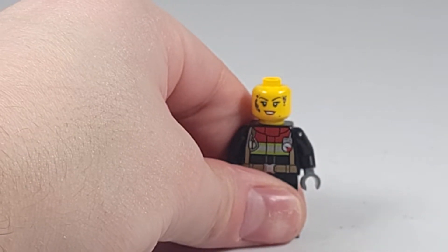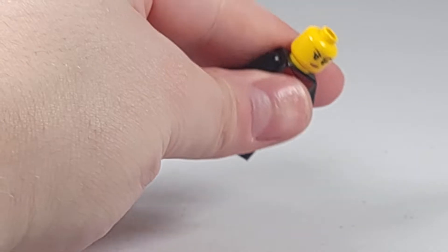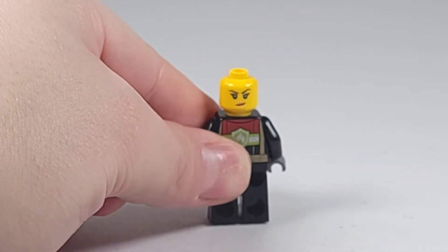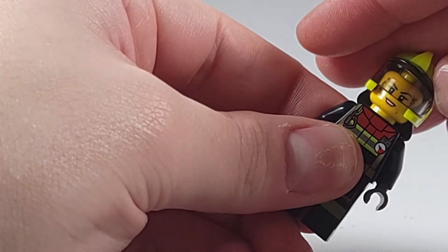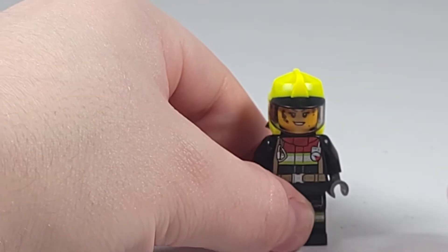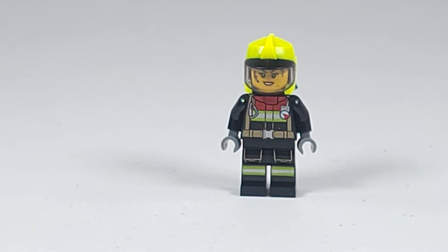Looking at the face, the main one has a suit on it and she's smiling. The back one she just has no suit. Overall this is a very solid minifigure. I like the headgear that's included, and I do also like how for a polybag minifigure, it has dual face prints, which is not something you usually get.